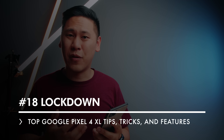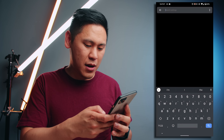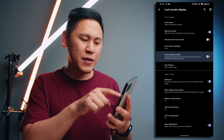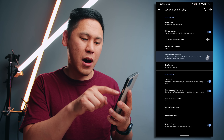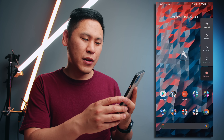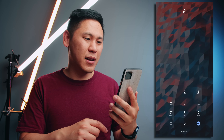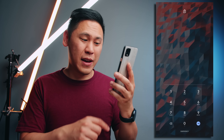Number 18 is really helpful for security and protecting your personal information. Go to your settings and type in lockdown — there's this option to show lockdown option. Enable that. Now when you hold down your power button, you can simply hit lockdown. No one can get into it, even with your face, unless they have your pin number. That's the only way to get in.